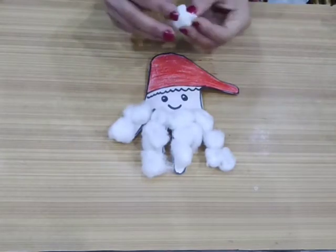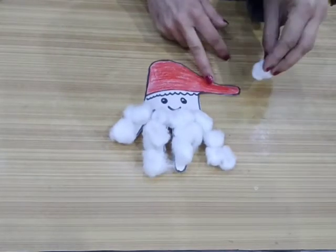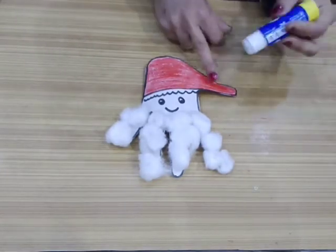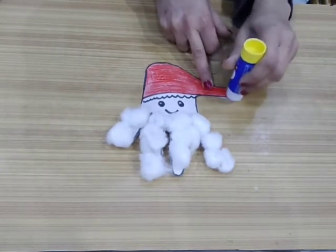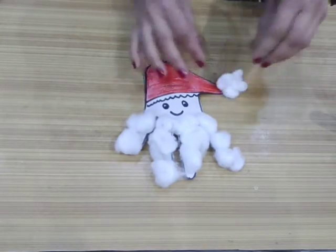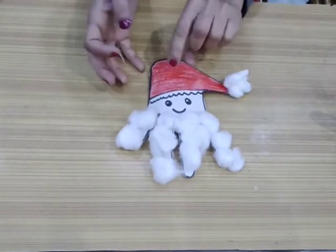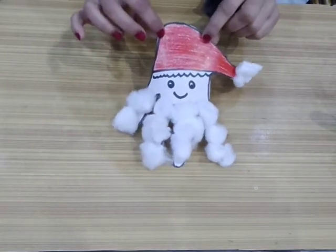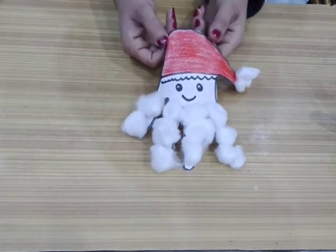Now I'm going to paste a cotton ball on the cap of my Santa like this, so use your glue and paste a cotton ball here like this. So kids, my Santa is ready!